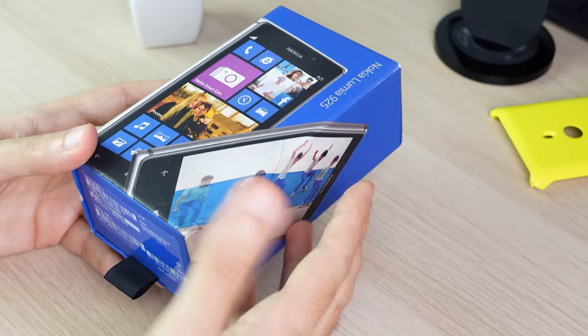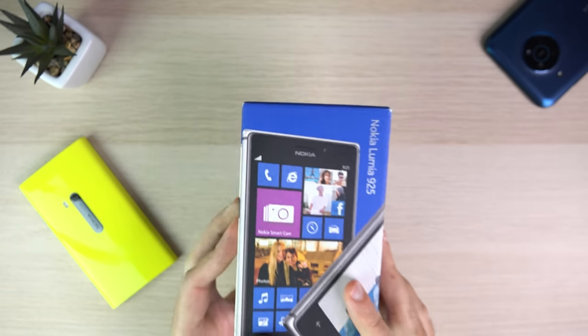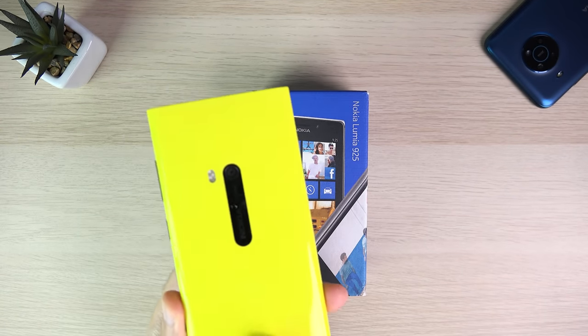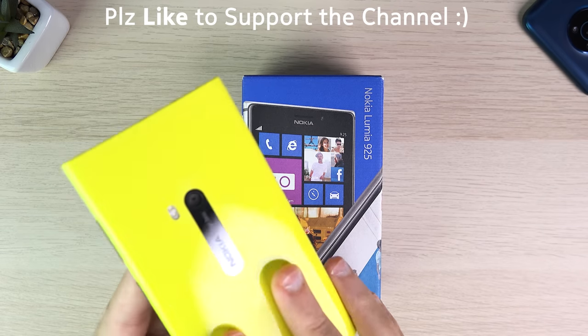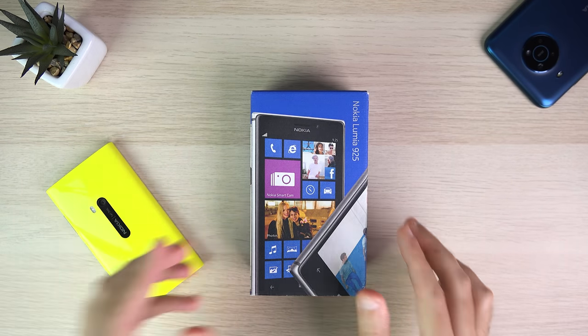This is the Lumia 925, and as the name implies, it's pretty much a refresh of the Lumia 920. It's sort of like a midlife refresh, and the goal of the 925 was to address some of the issues that were faced on the Lumia 920. So let's have a look at the box.